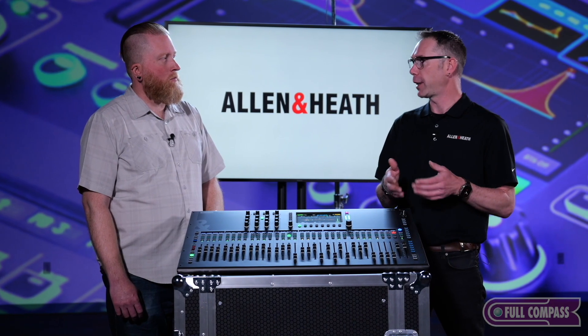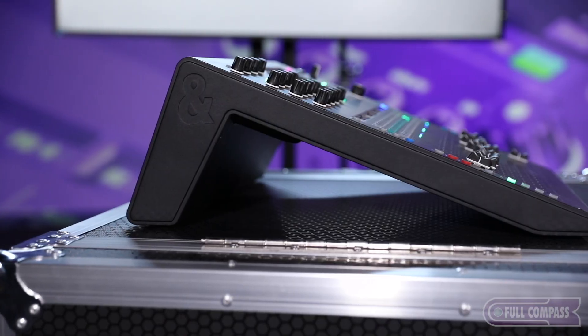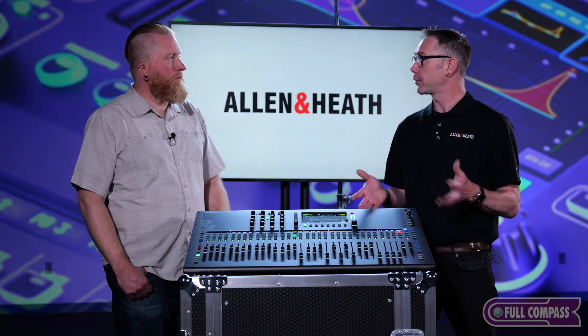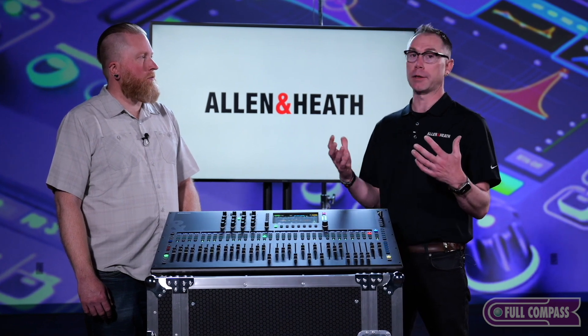The target audience for the new Q series spans a wide range. House of worship is a key application — different sizes mean faders are laid out in front of you so a non-technical user coming from an analog console feels very comfortable. There are also a lot of local preamps available right on it. Education — elementary and middle school auditorium type applications — is another important place, as well as music education, smaller touring acts, and weekend bands.